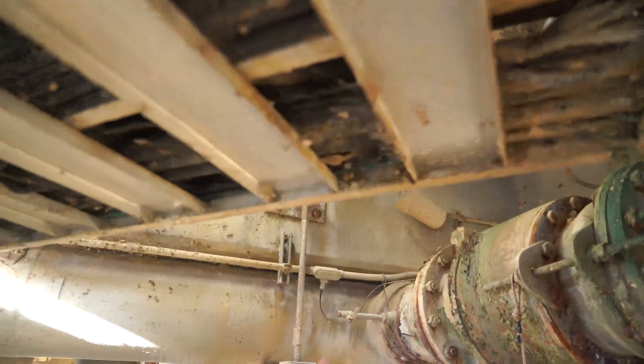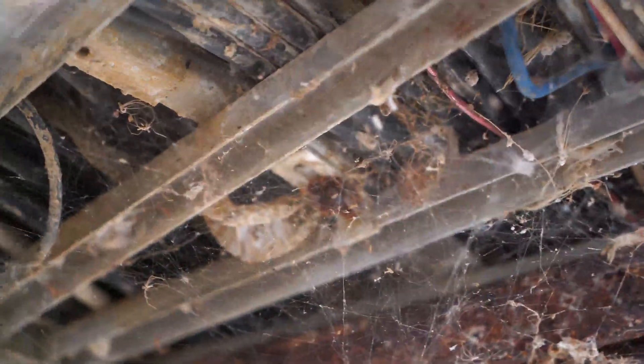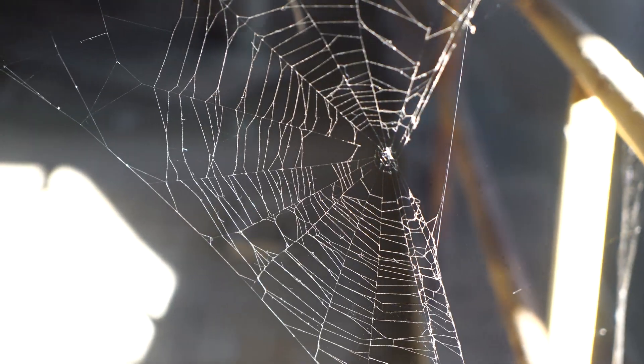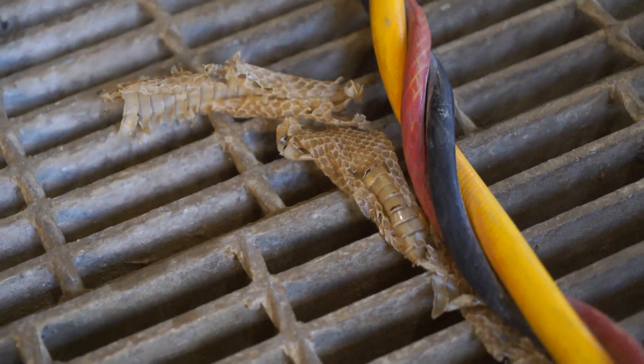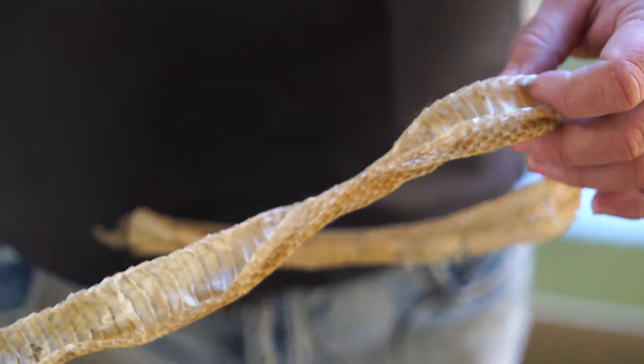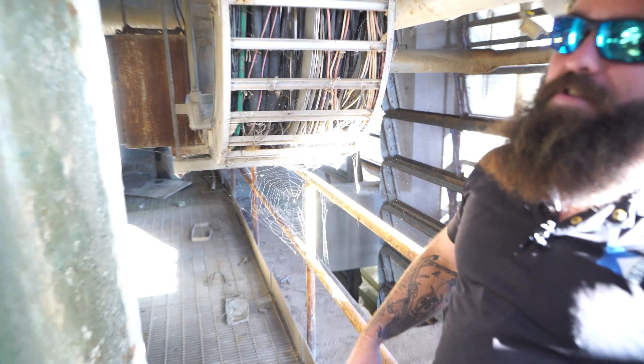There's a little one right there — we've got some snake skins in here. This is just the electrical ladder for all the components down here, but you've got to be aware of all the spiders. There are a lot of black widows and snakes that like to live under here. Got a decent-sized one right here — you find all sorts of stuff down here.